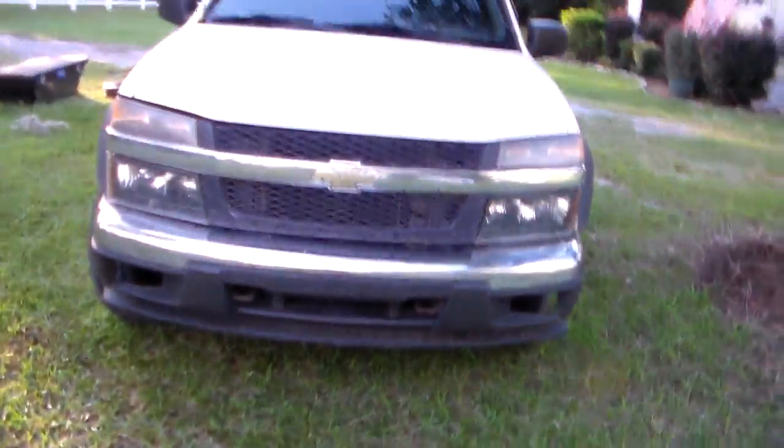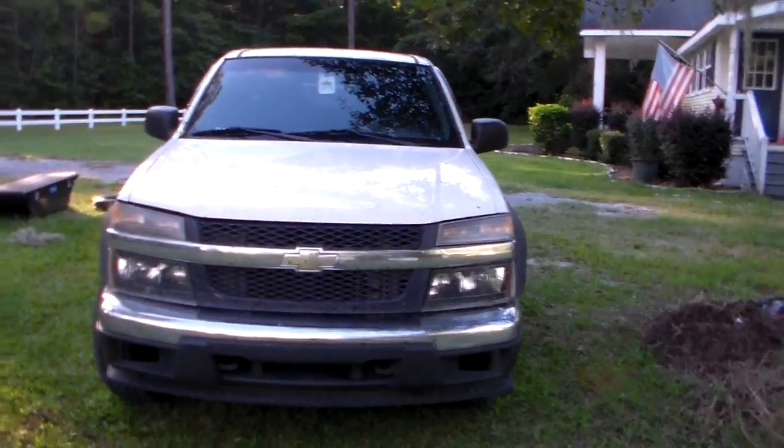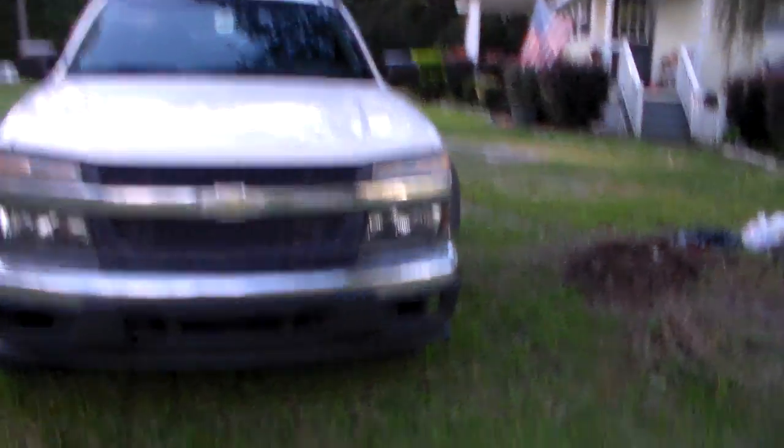Lastly, this is what we pull the lawn mower around with. I'm a Ford guy, I'll go ahead and say that. Chevrolet stands for cracked heads, every valve rattles, oil leaks, engine ticks — I could go on and on about that. But it's working good for what we're doing. It's a Chevy Colorado Z71.